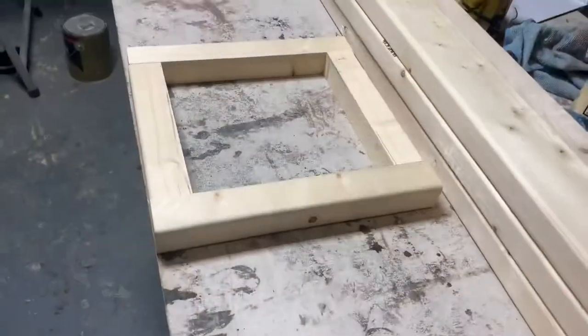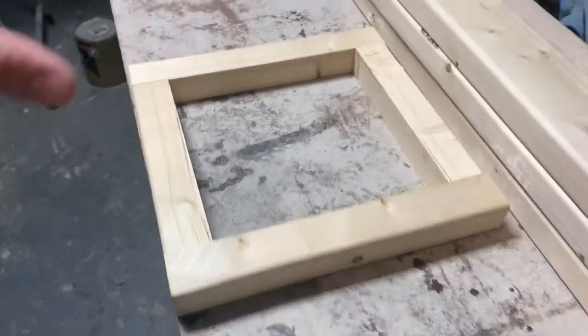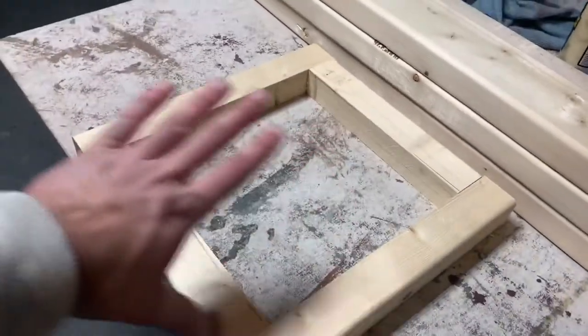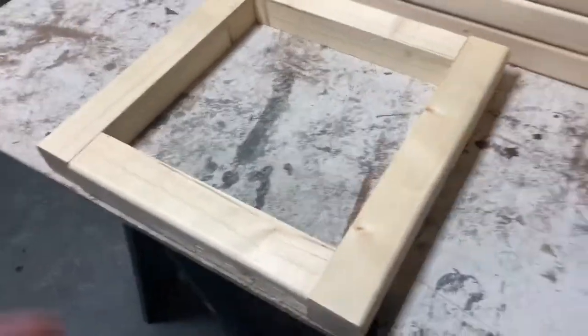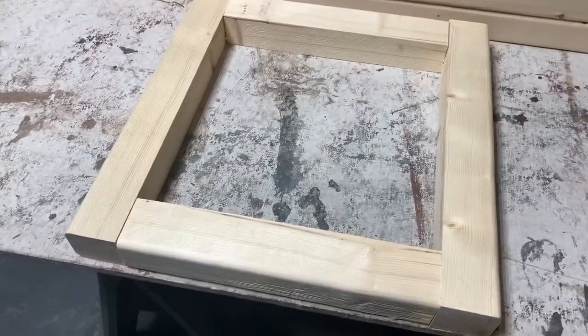As you saw in the last clip, I ripped the 2x4 directly in half, and then to get a 13x13 square, which is what I'm going for, I cut two pieces at 13 inches in length, and then these middle pieces here at 9.5 inches — and it gave me my perfect 13x13 square. So we need 4 of these, that means I've got 3 more to make. Let's get to it.